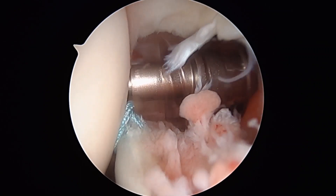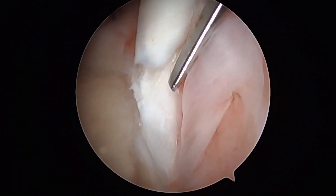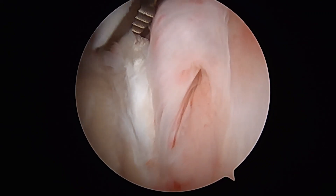Once the anchor is seated, the handle is extracted. Arthroscopic scissors are used to complete a biceps tenotomy at the top of the glenoid.